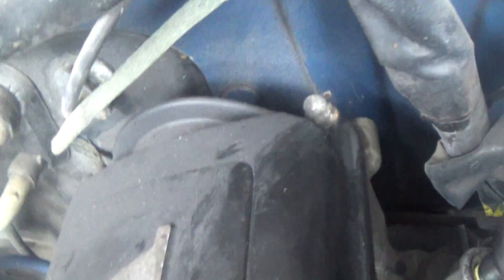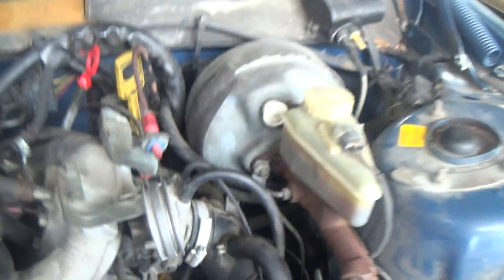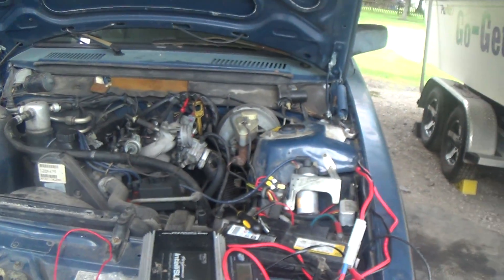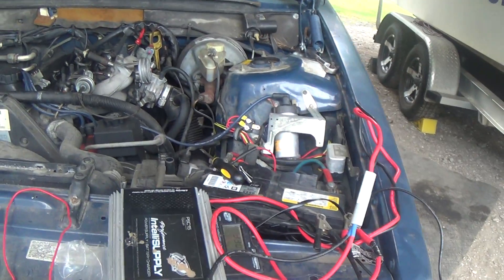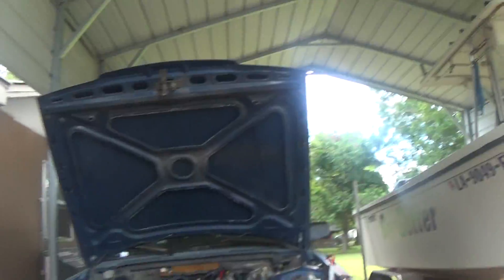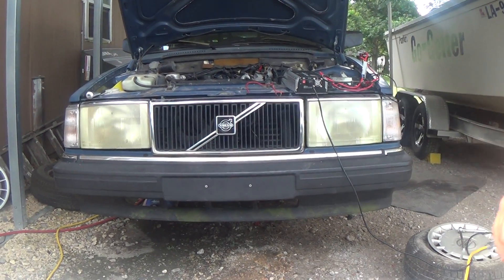At this point I'm thinking it's got to be a fueling issue. After the last video — connect this hose real quick, I don't know what it goes to, whatever — after the last video I tried spraying starting fluid at the throttle body and cranking it over to try and get it to pop. So it was getting spark, just not fuel. Let's see if this solves the fuel issue.